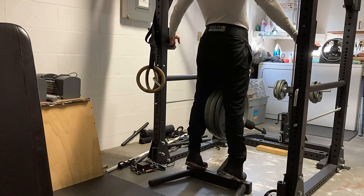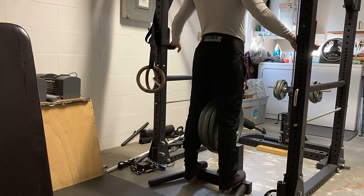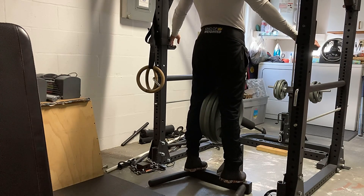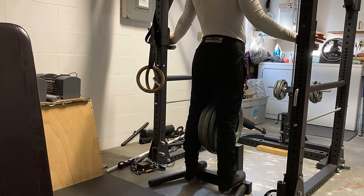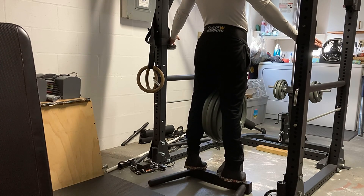Next is calf raises. This is with three plates. I just take my dip stand that I use for dips, set it on the ground, and it makes a good height for calf raises. And I use my weight belt to load up the plates. I think I did about seven or eight reps here as well, and I progressed by a few seconds. So I'm happy with that.